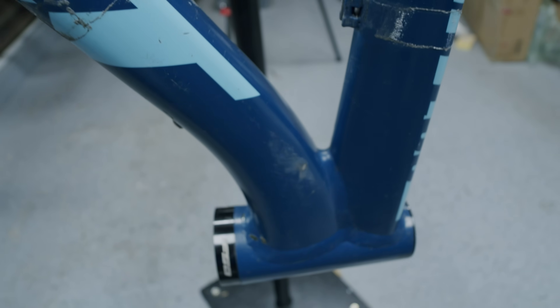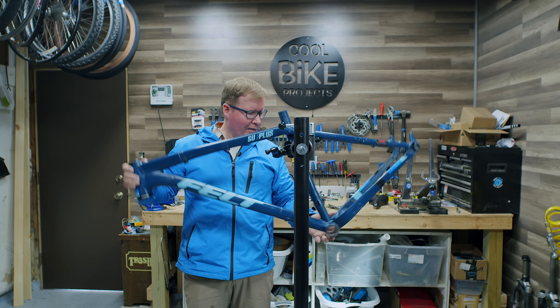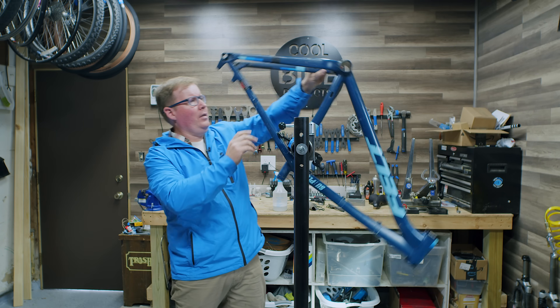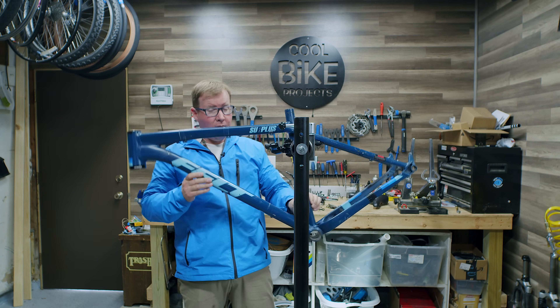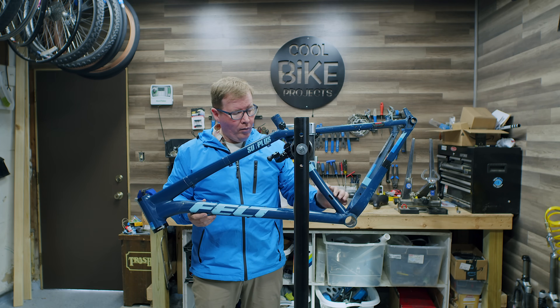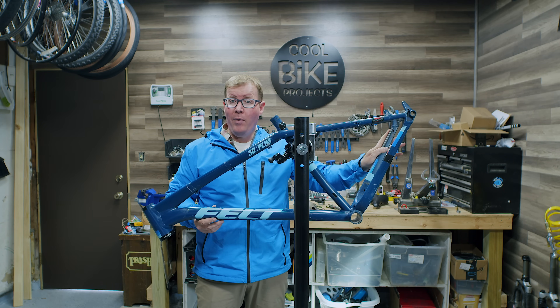I've checked all around the areas where I think there might be issues — up near the seat collar, down near the bottom bracket, all sides. There's lots of gusseting going on and I just can't see any other stress fractures. Assuming we feel good about this, I'll take this over to a welder tonight. We're going to sand down the frame on the outside edges, attempt an even weld all the way around where it broke, and then get this thing sandblasted and ready for paint.